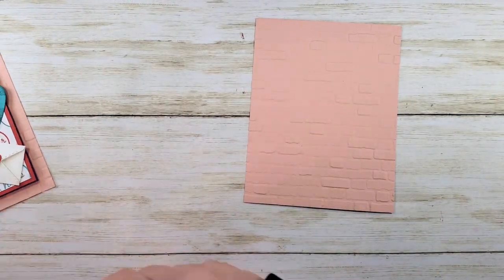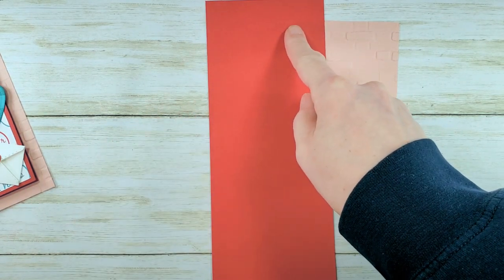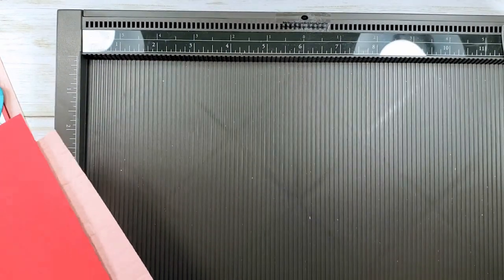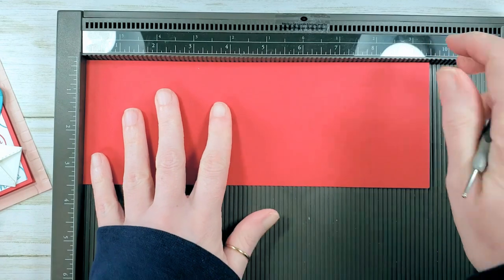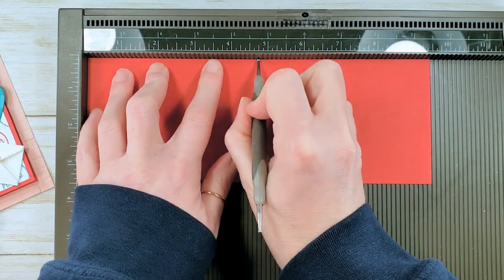The base of this card is three and a half by nine and a half. Let's grab our Simply Score and score it. We're going to pop this in on the nine and a half inch side and give it a score at four and three quarters.